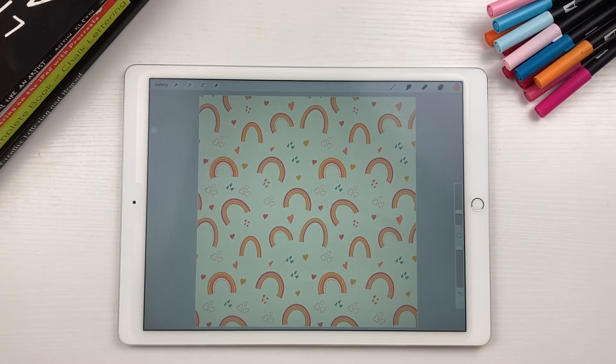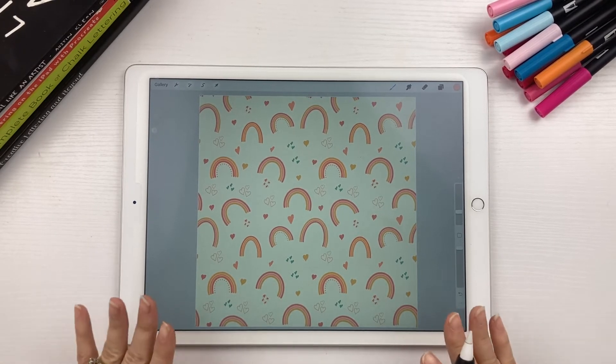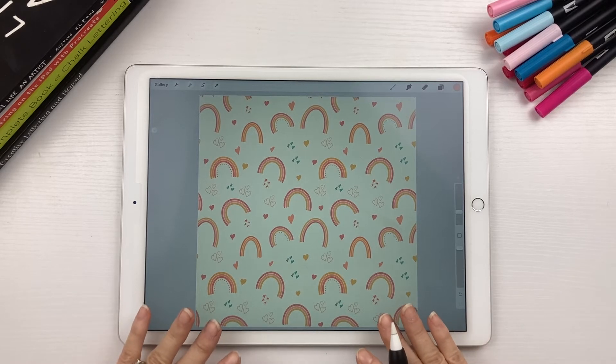Hey guys, welcome back to my channel. My name is Kelly and I blog at Kelly Lee Creates where I teach lettering and digital design. Today I have a fun tutorial for you — I'm going to show you how to create a seamless repeat pattern in Procreate.